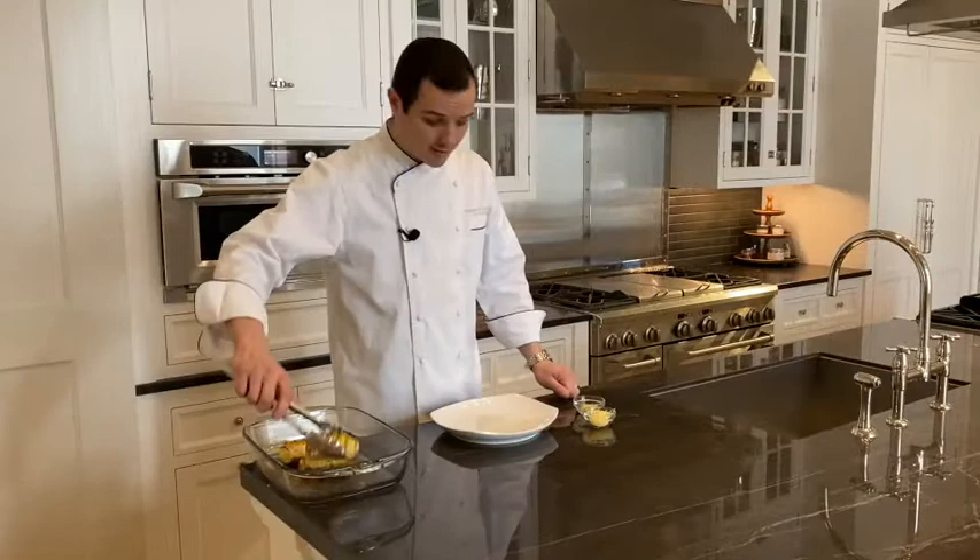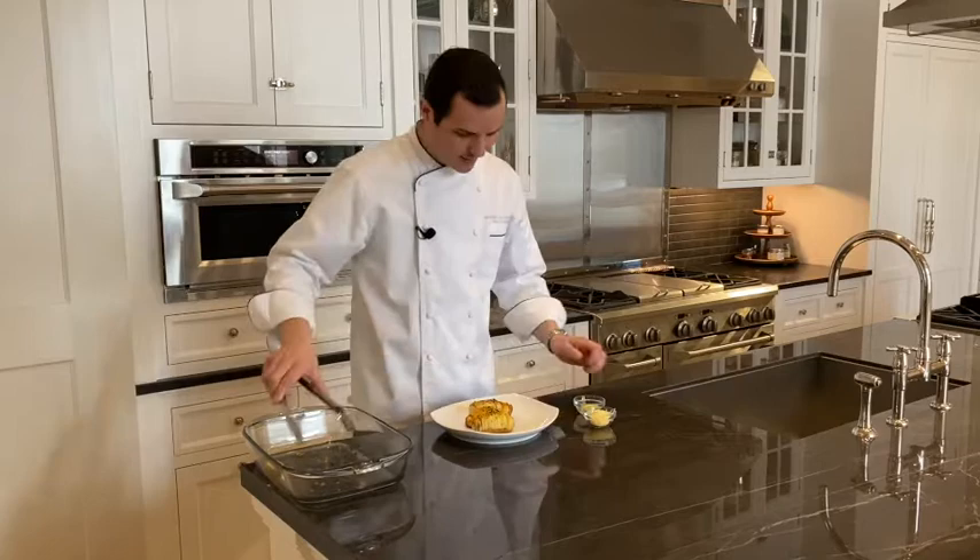To finish this dish, all you need to do: place them right on a plate like this, and I like extra Parmesan, and of course, extra butter.